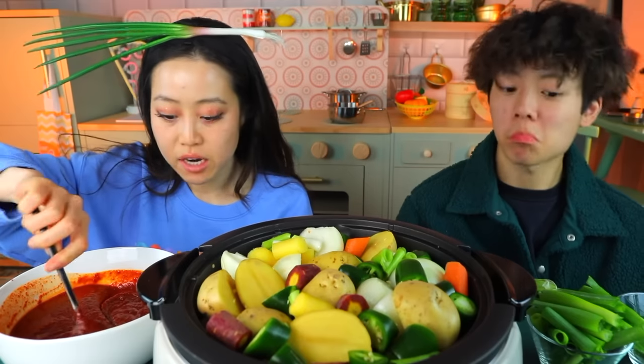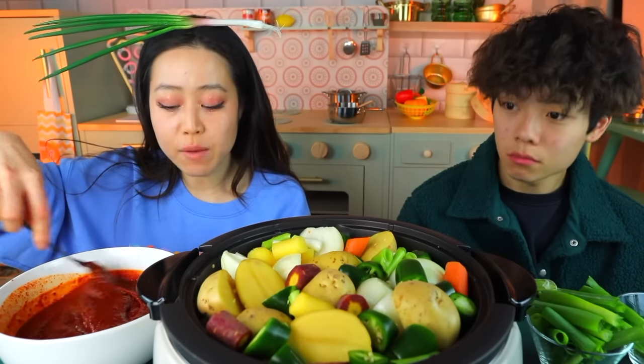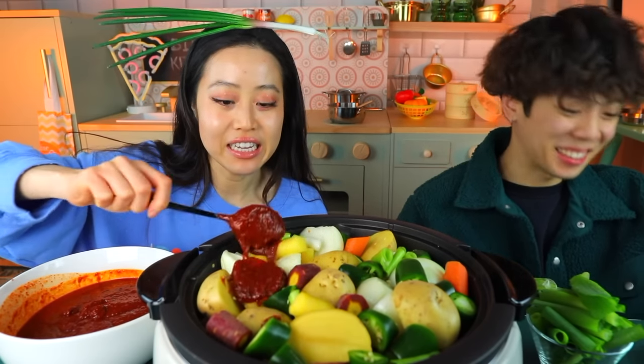I think it's a mixture of spicy red pepper paste, gochugaru (the red pepper flakes), a bunch of soy sauce, and maybe some sesame oil — those are the Korean staple ingredients. We're just going to put the sauce in. She told me no water unless you hear or smell something burn. So it's straight sauce — I don't know how to feel about this.